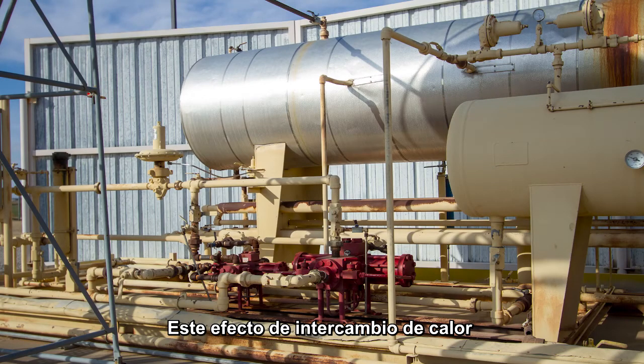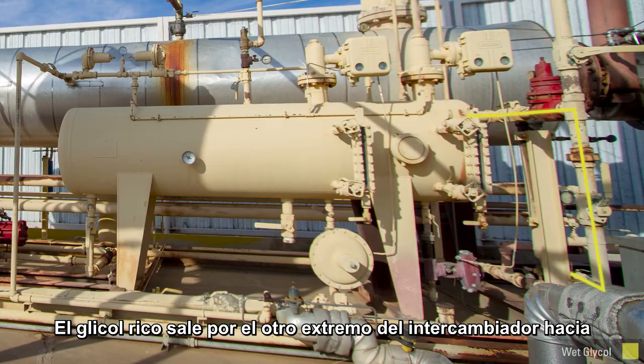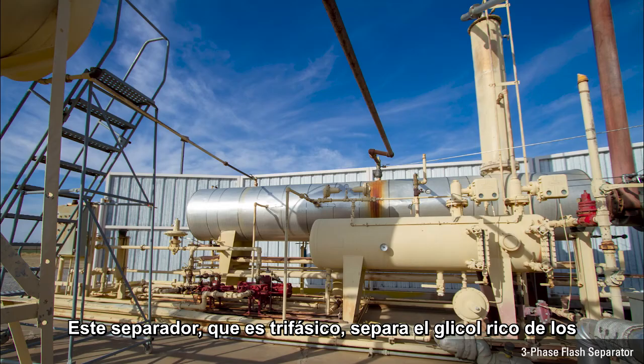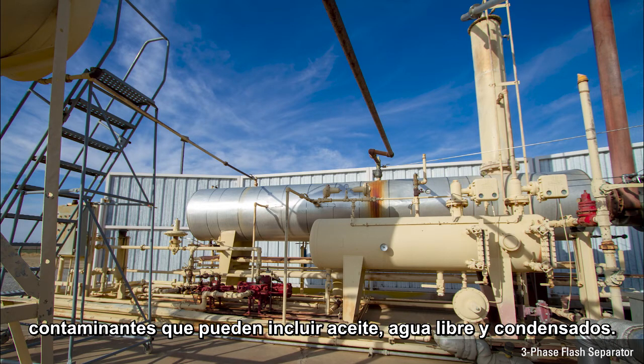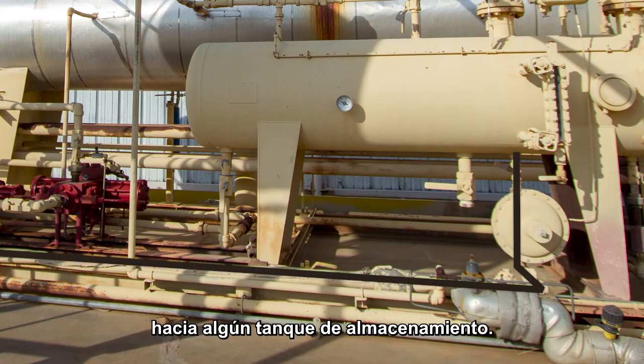The cooling effect caused by the movement of the two temperatures of glycol cools the glycol down as it goes through the system. The rich glycol comes out of the other end of the exchanger and into the flash separator. The three-phase flash separator separates the rich glycol from contaminants, which could include lubrication oil, free water, and condensate. Those contaminated liquids exit and are moved to a storage tank.